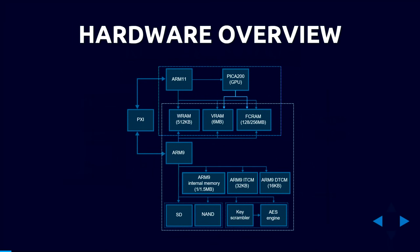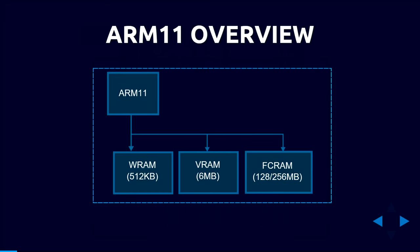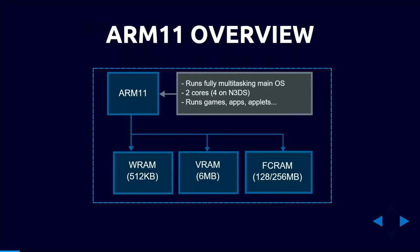For the hardware overview: the ARM11 is the main CPU running the main operating system, all games and applications. It has two or four cores depending on the model. Anything you can see happening on the 3DS is happening on that CPU, and it has access to all of main memory.